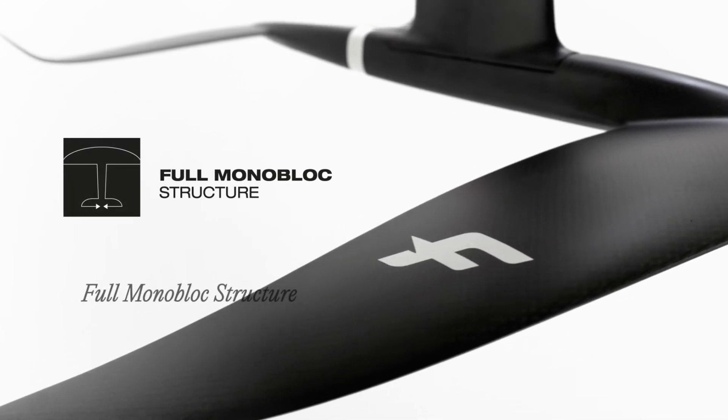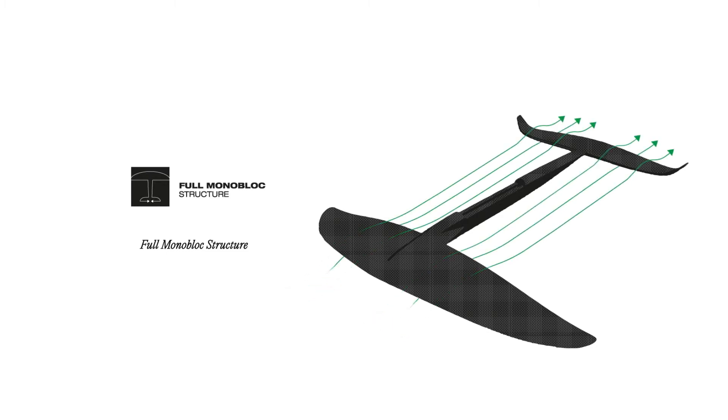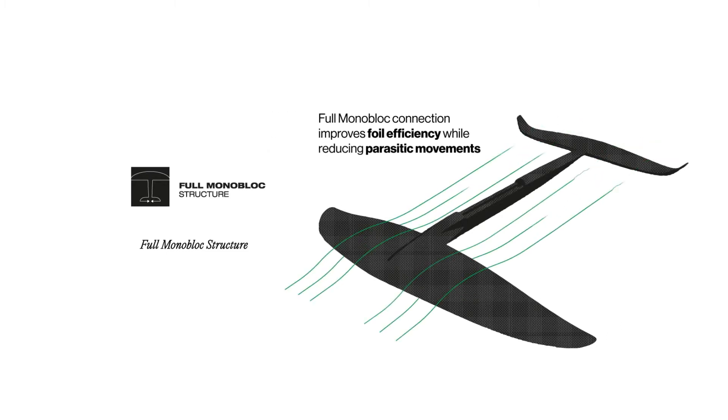Such a high level of performance is only possible by using a full monoblock construction where the front wing, fuselage and stabilizer are molded together in a single piece. The full monoblock removes the regular connection between the front wing and the fuselage, and thus the chances for unwanted and parasitic movements.